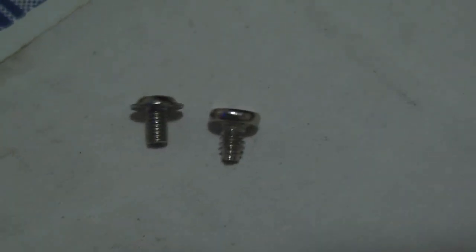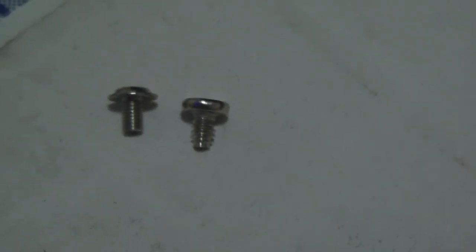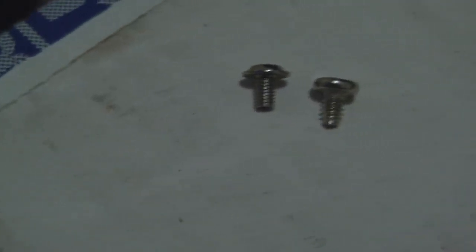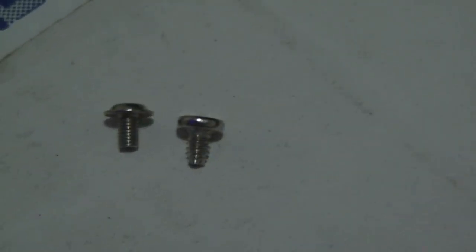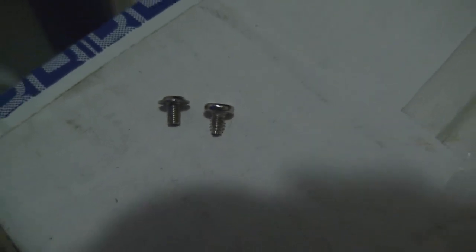The one on the left will always be for your CD-ROM screws. You also have a case fan screw which I'm not sure I have here right now. Just letting you guys know to make sure you don't wreck any threads on any of the hard drives or CD-ROMs, which I have done in the past — I wouldn't want that to happen to you guys.